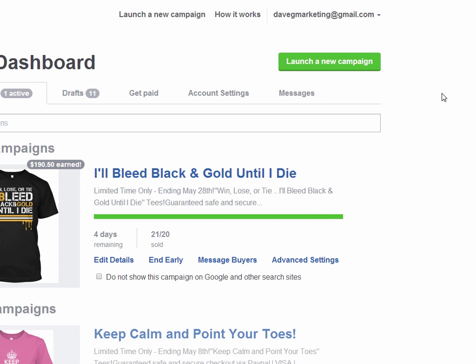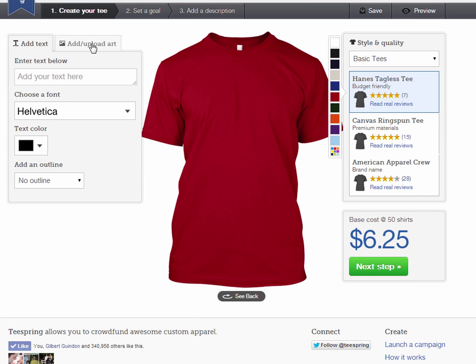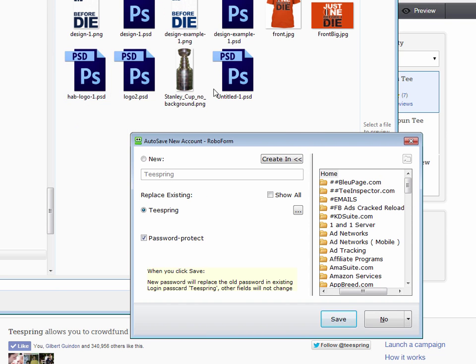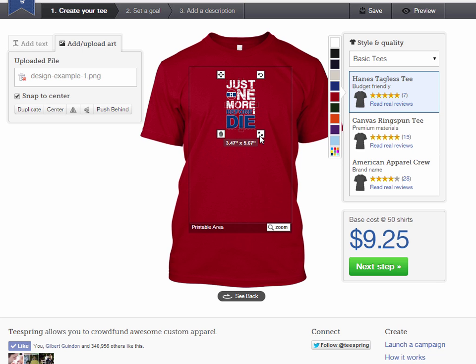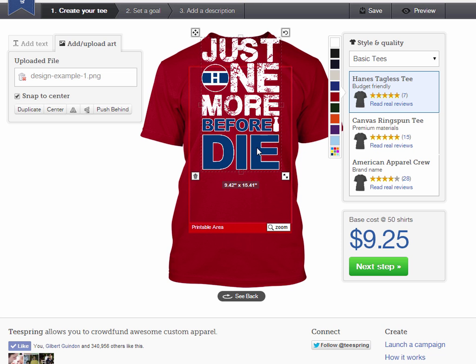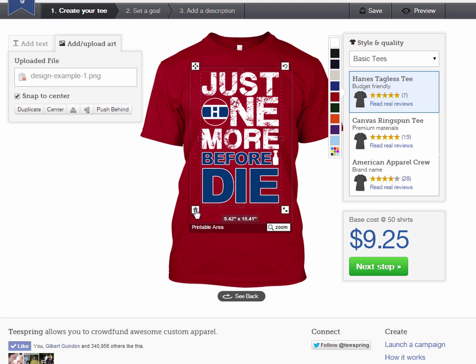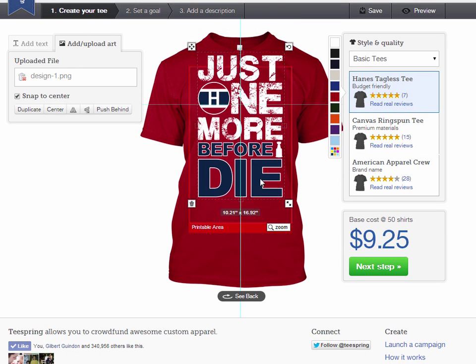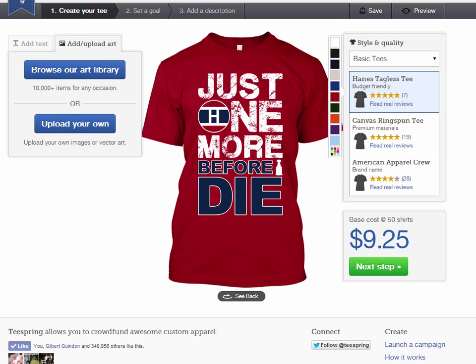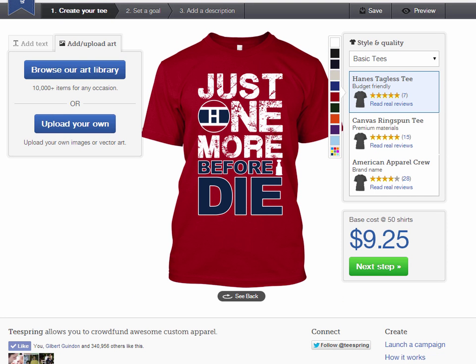Go to Launch New Campaign, select the red shirt color, and upload the image. I notice my original image uses a slightly different blue. I find you should stick very closely to the real colors of the actual team, because when people are passionate about their team they want to be wearing the real colors, not fake colors.